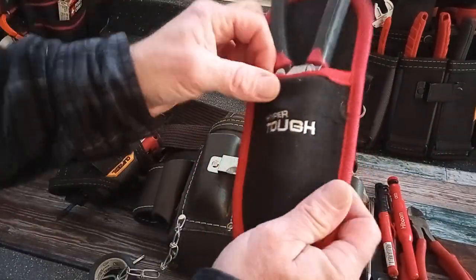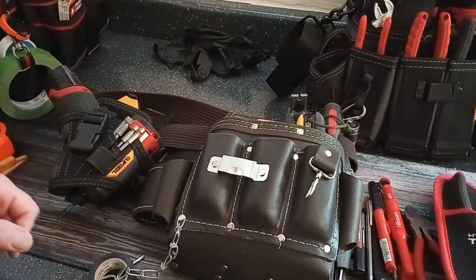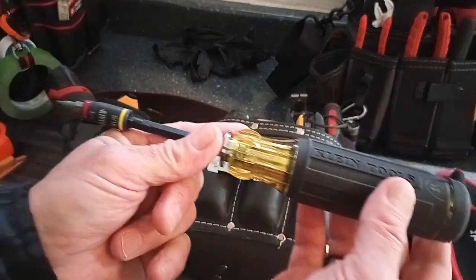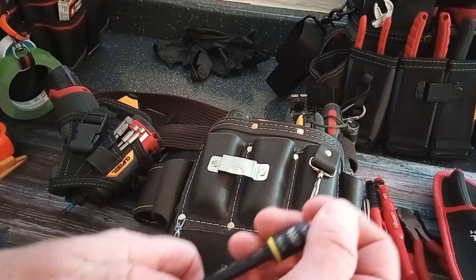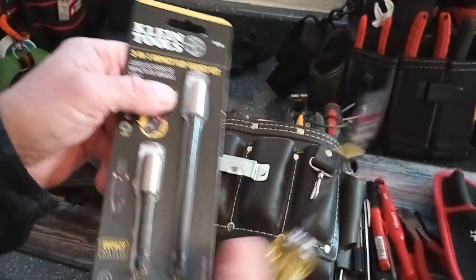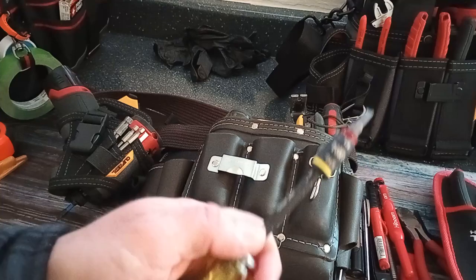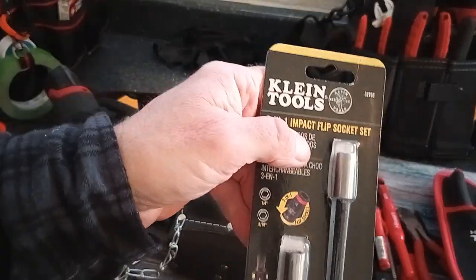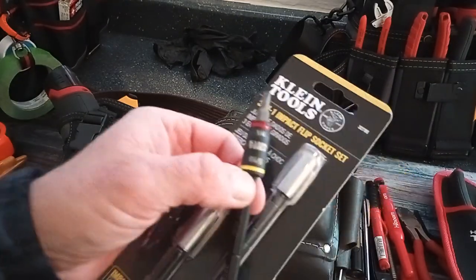I'm not sure if they still have these — this thing has lasted me quite some time. I've got my Klein screwdrivers — I call these my super tools or super drivers. They didn't come like this; I modified them. I've done videos on it and Morgan's Maintenance has covered how to do the super tool by buying flip sockets. I ended up buying a three-in-one impact flip socket set, so I've got a quarter-inch and a 5/16th driver on this as well.